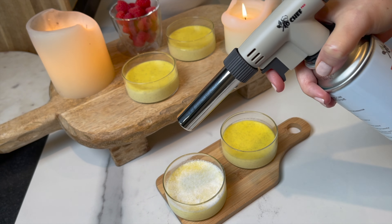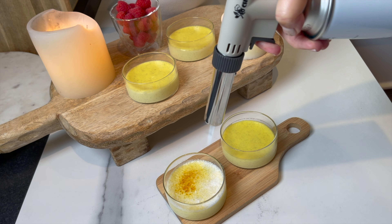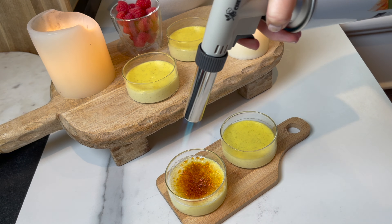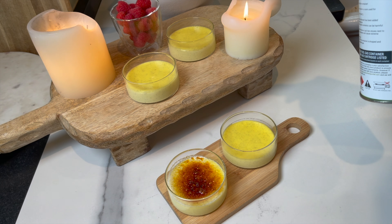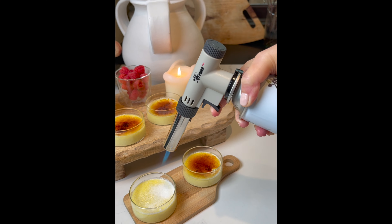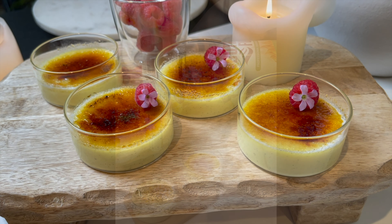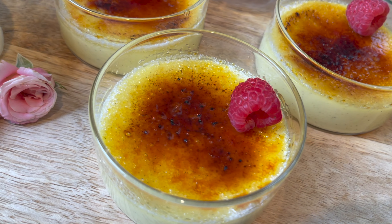Make sure the top is very dry, then add about one teaspoon of sugar and spread it evenly. Use your favorite torch to caramelize the sugar. I like to serve garnished with some raspberries on the side. This recipe is so easy — just follow all my tips, good luck, and bon appétit!